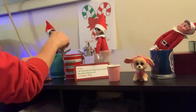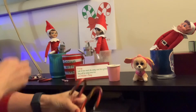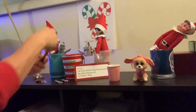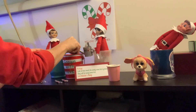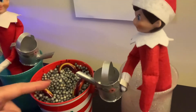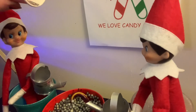All right, so these candy canes have got to look like they're sprouting, so we're just gonna break them off and stick them in here like they're sprouting. There we go — all right, you guys can see, they're like sprouting now. I'm just gonna tap a little bit of glitter on here so it looks like they put some on there.